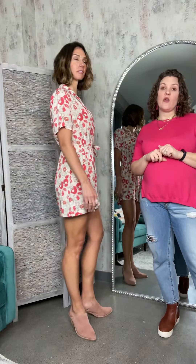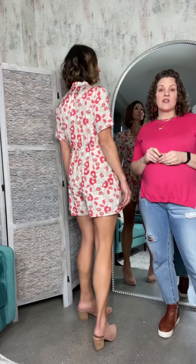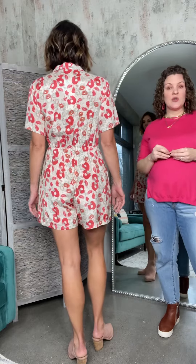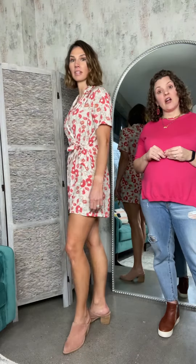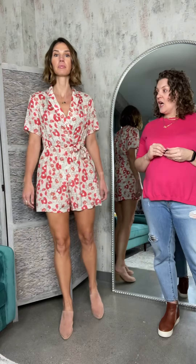She comes in sizes extra small through large. Extra small is going to fit a double zero to two, small is a two to four, medium is a six to eight, and the large will be a ten to twelve. Jessica, our model, is wearing the size medium on this one.